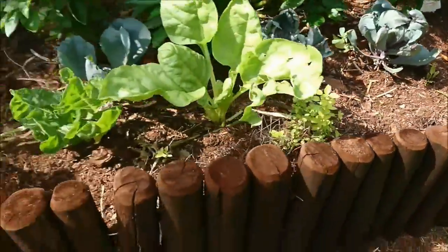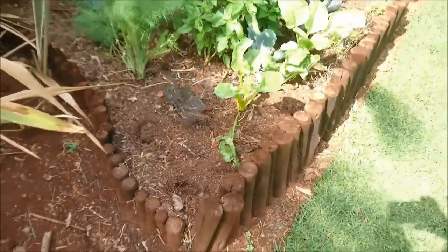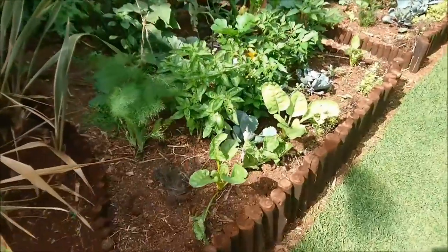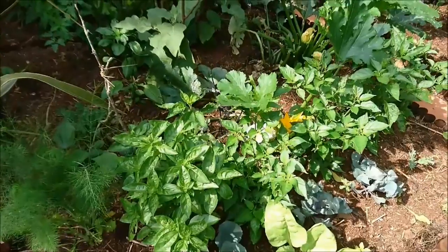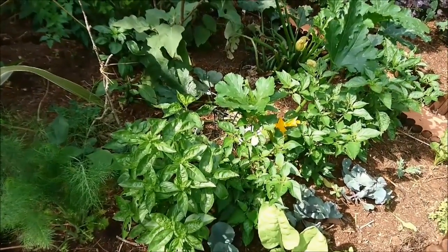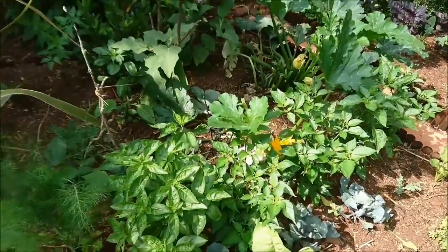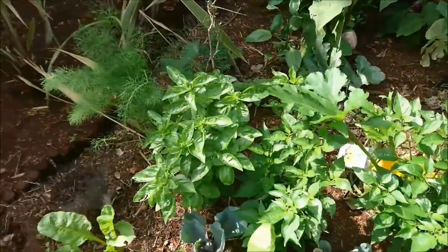They're quite strongly reinforced with metal, and on the bottom layer are very big tree branches and palm tree fronds, and so on. The top layer is a mixture of topsoil and our compost from the compost heap. We've got quite a lot of lovely plants here.